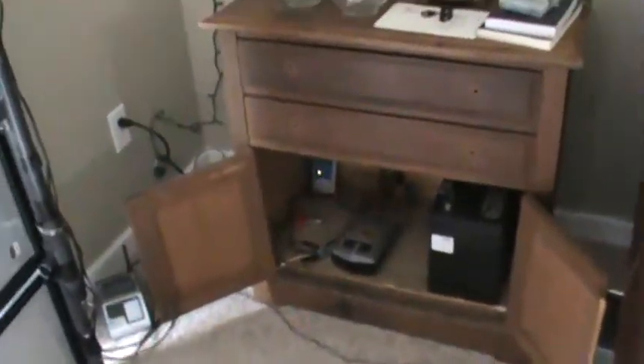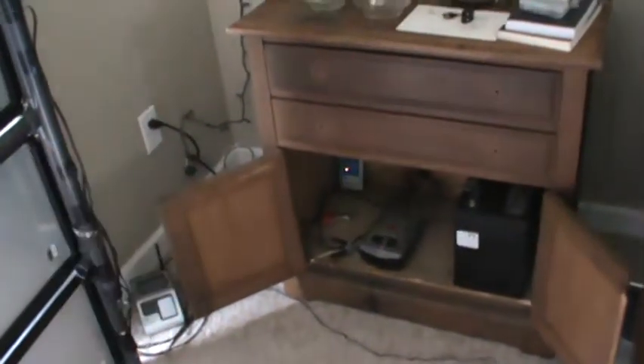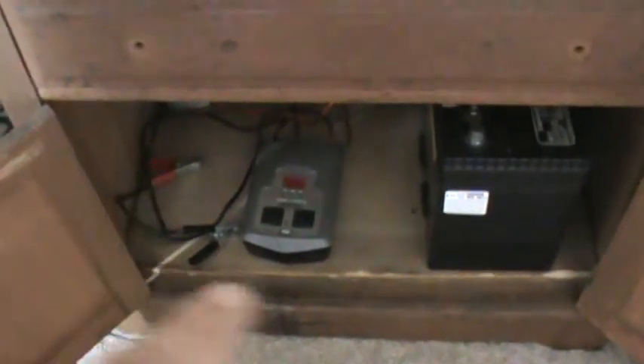You can see my little charge controller down there — it's got the light on it, this light right here. Right beside it I have a converter from DC to AC. I just take the clamps and put them on the battery, and the battery fits in the cabinet.